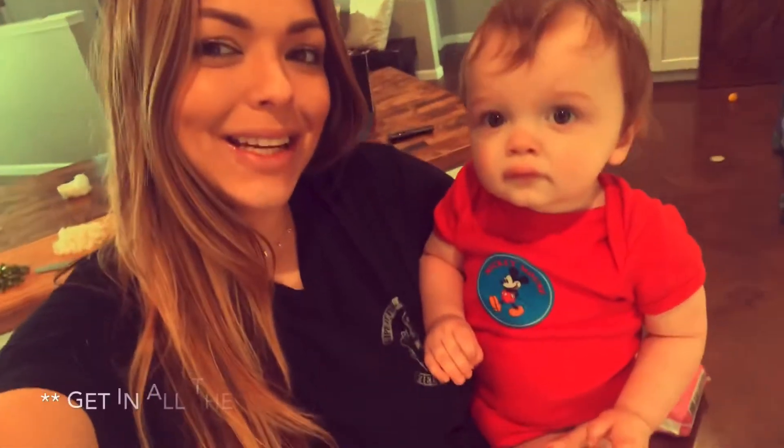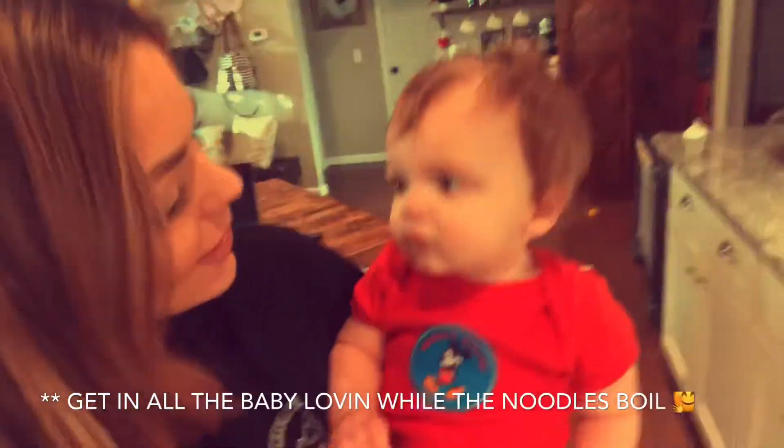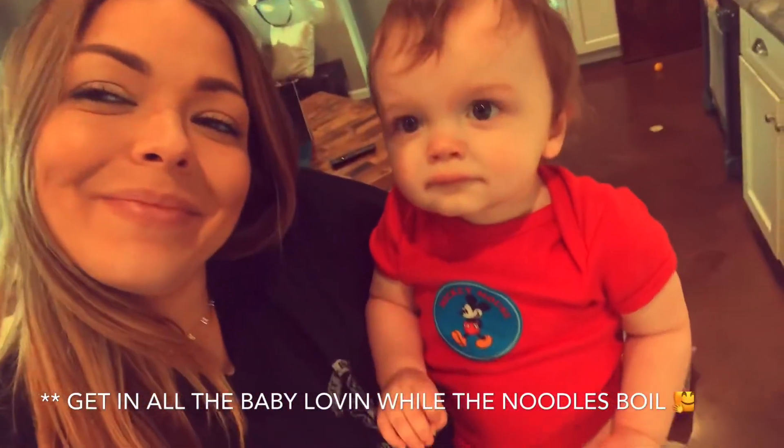I'm going to go cooking there. Hey boys.